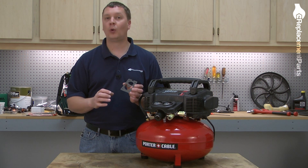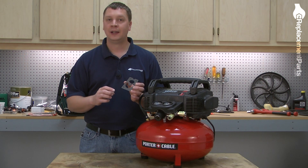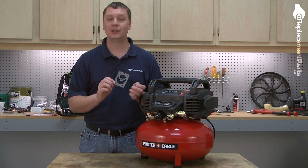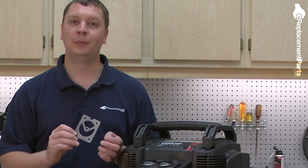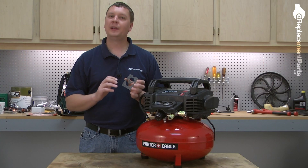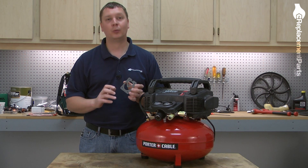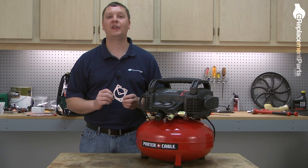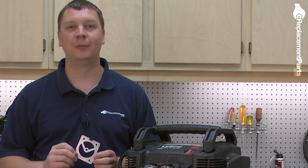Also, anytime you do any work on the pump on your compressor, it's common for this gasket to become torn or damaged during the disassembly and reassembly of the pump, at which time it should be replaced. Replacing the head gasket is easy to do, and we're going to show you how. Head gaskets, as well as many other parts, can be found on our website at eReplacementParts.com.